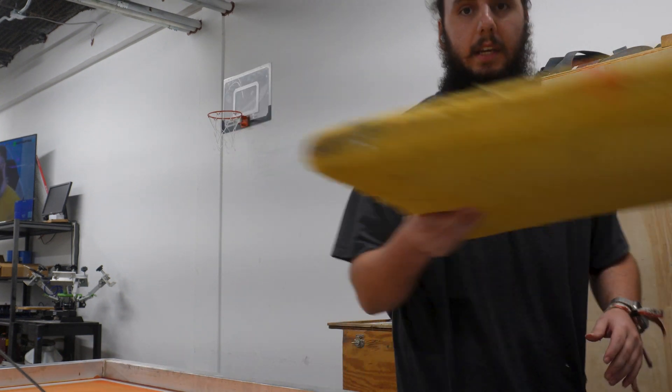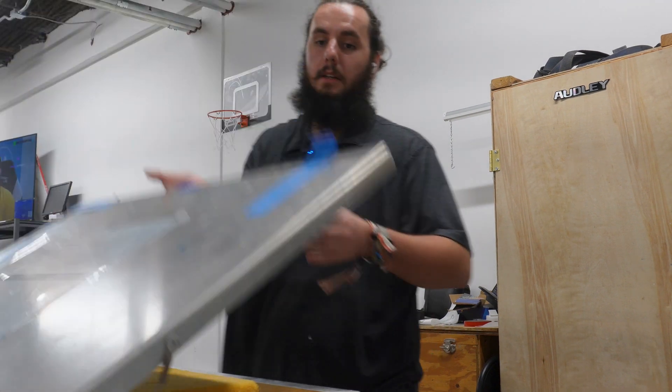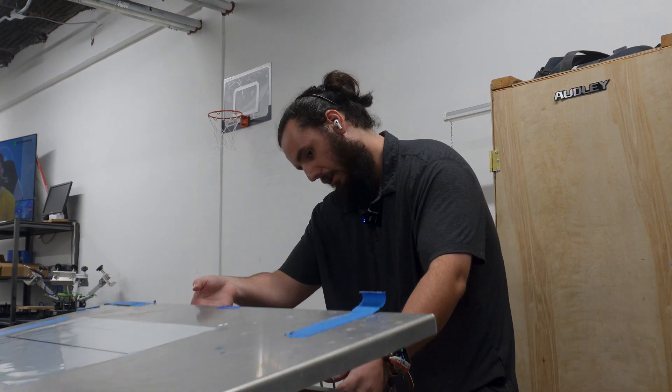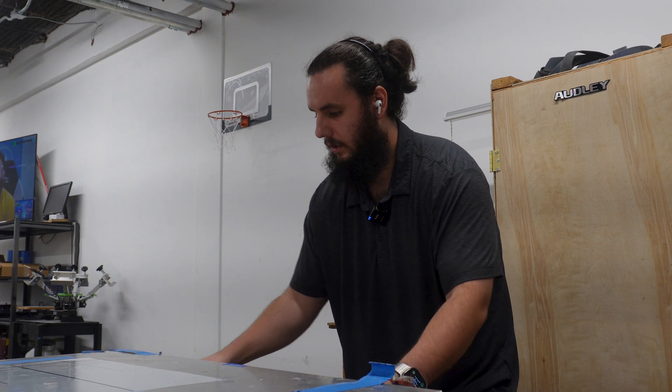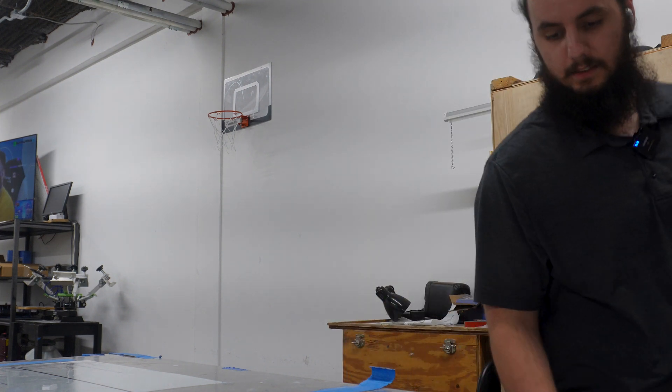I've got the screen all set up in the exposure unit. I'm going to put in the block-out foam, close it up, and run it for the same time we normally would for a standard transparency — I think that's the fairest approach and sets me up for the most success. This is a 110-mesh screen, so we're going to expose it for 36 seconds. Timer is started — 36 seconds, let's go.